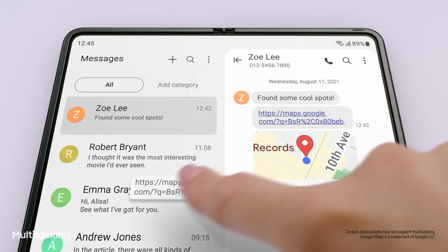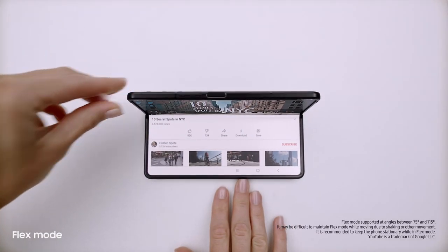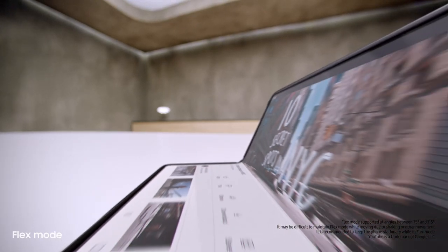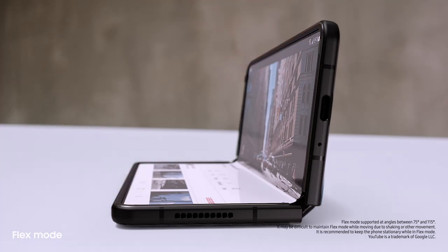Did you see the link I sent you? I'll just drag and split, and voila. MultiWindow lets me view up to three apps at once. And behind the screen, a breakthrough hinge mechanism gives Fold3 its flex mode, so it can sit on its own at any angle, from 75 to 115 degrees.